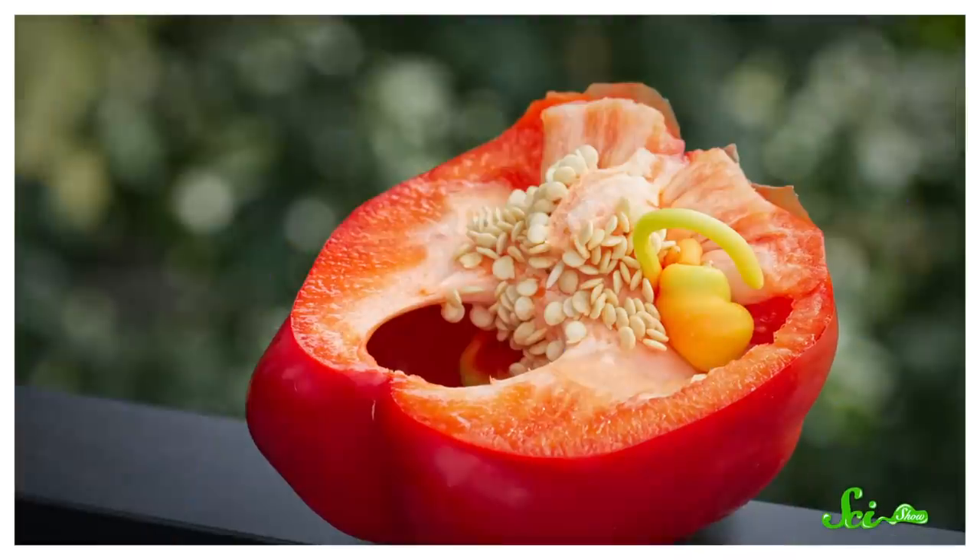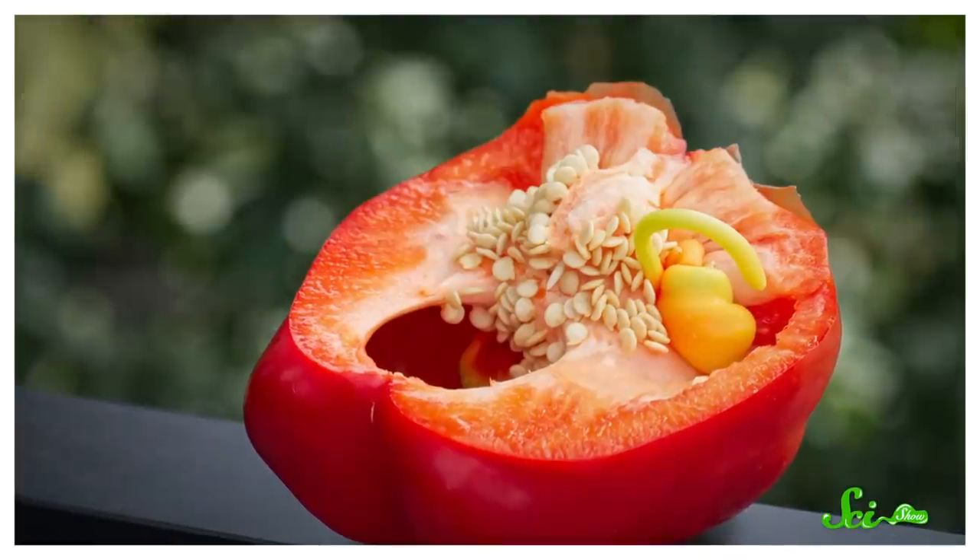Have you ever cut into a bell pepper and found another pepper inside it? Because I have! It's like someone took a baby pepper and put it inside a bigger one. I thought it was like a bug at first. Well, I have some good news — that mini pepper is totally edible. It's just a potential seed that got a little carried away.